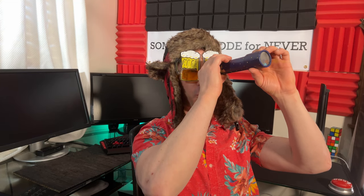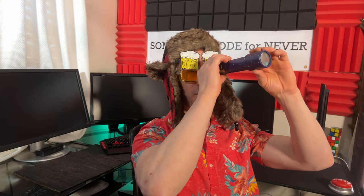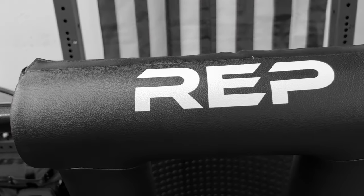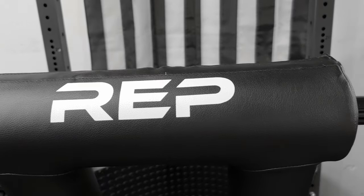You know what? We should shoot this Rep Fitness Safety Squat Bar Review just like Memento. What the heck is Memento? Memento. You know, that epic Christopher Nolan movie from back in 2000? Okay, Boomer. Never heard of it.